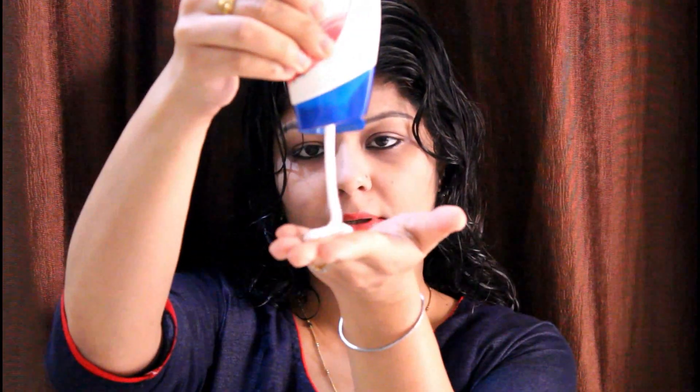Now I have the Head & Shoulders conditioner applied on my right side. You should take a little product and avoid applying conditioner directly on the scalp — apply it along the whole hair length instead.